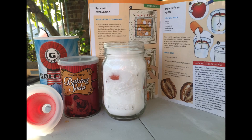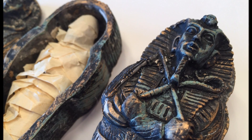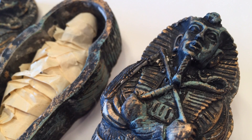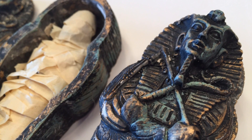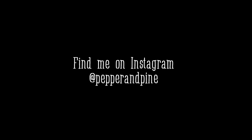I'm going to have all the directions for this project in the description box below, as well as on my website. If you want to try this out, and of course if you want to catch up on some of the other projects we did for our ancient Egyptian unit, you can click here to see that playlist. You can also find me on Instagram to see more pictures. Thanks for watching.